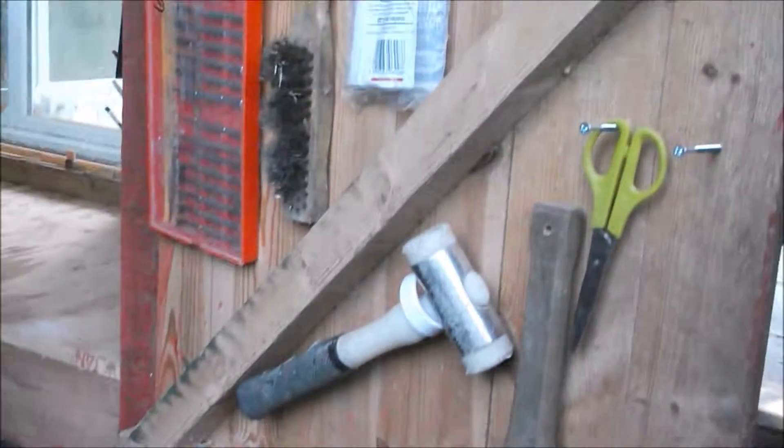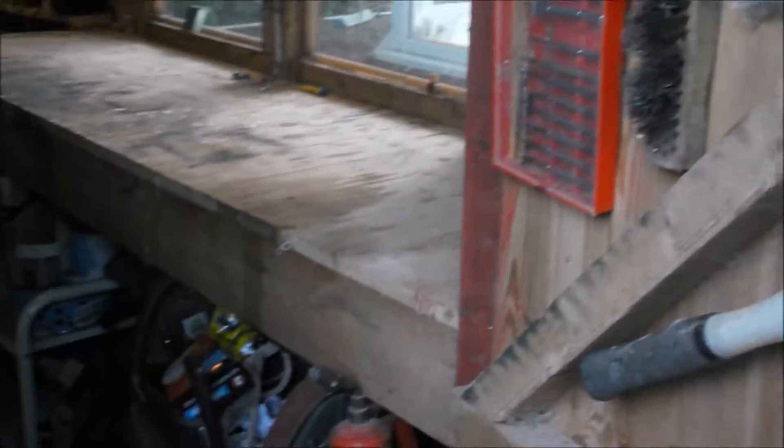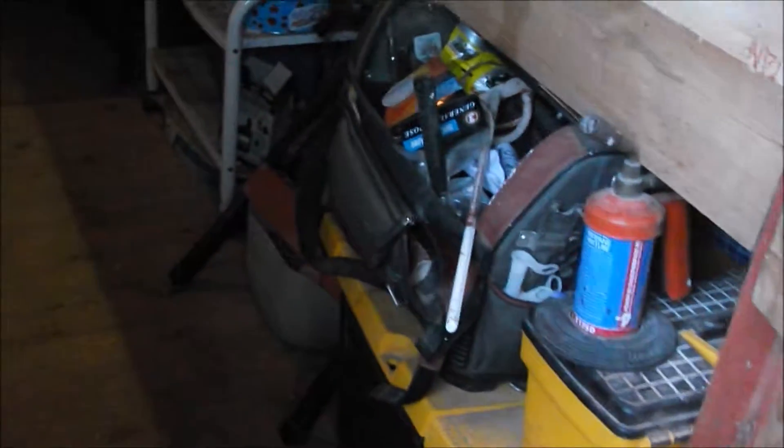First of all we have some more tools on the door for easy storage, and we've got a lot more stuff under the bench.